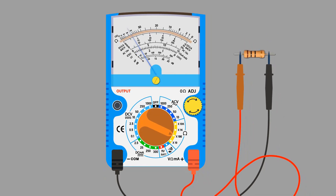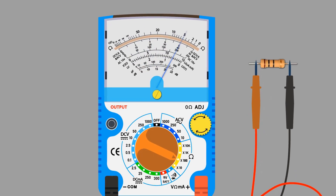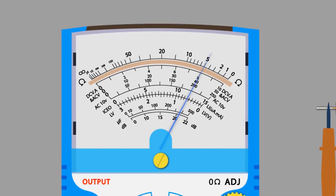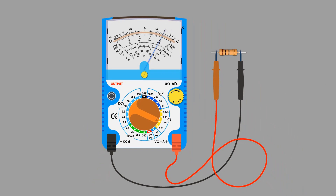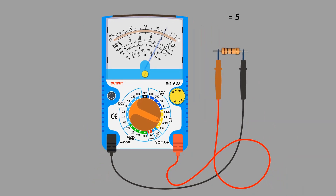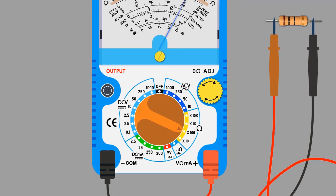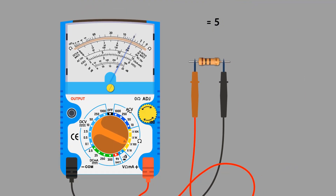Reconnect the resistor again. If you see the arrow, it is pointing at the ohm symbol scale, so we need to read that scale. The needle is at five. Note down five separately and check which range we have selected — we have selected the X100 multiplier. Multiply 100 by five and we get 500 ohm value. This is how we can measure resistance.